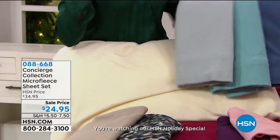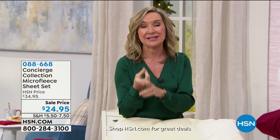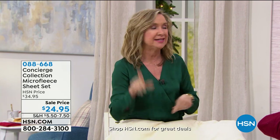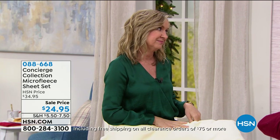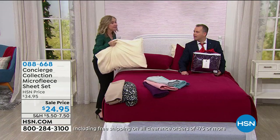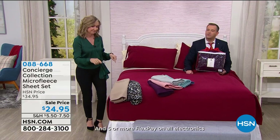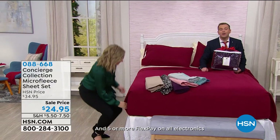The Twin XL is not only good for college dorms — if you have a Split King, the fitted sheet you need is the Twin XL. You'd buy two Twin XLs. That's why they've really grown in popularity — we finally have them, and it's always the first size to sell out.